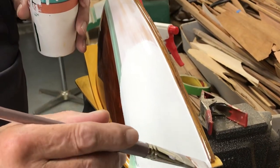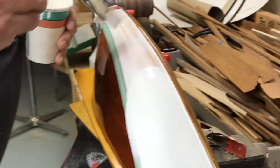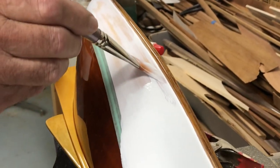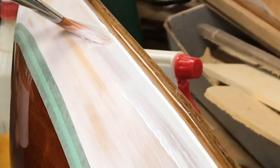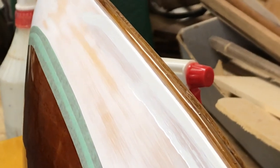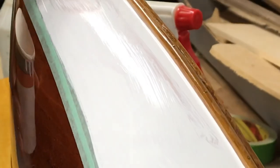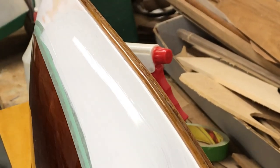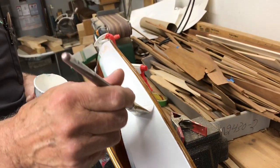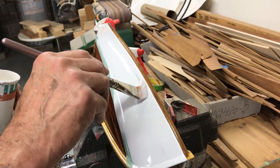When I sand this gloss the first time, I'll probably use around 1200 grit paper. Hopefully not much dirt gets in it and it'll be a lot easier to sand. You're better off to use wet paper on gloss — you can use a finer grit than you normally would with dry paper. If you use a little bit of soap in a spray bottle, make sure that you rinse it real good before you put another coat on.